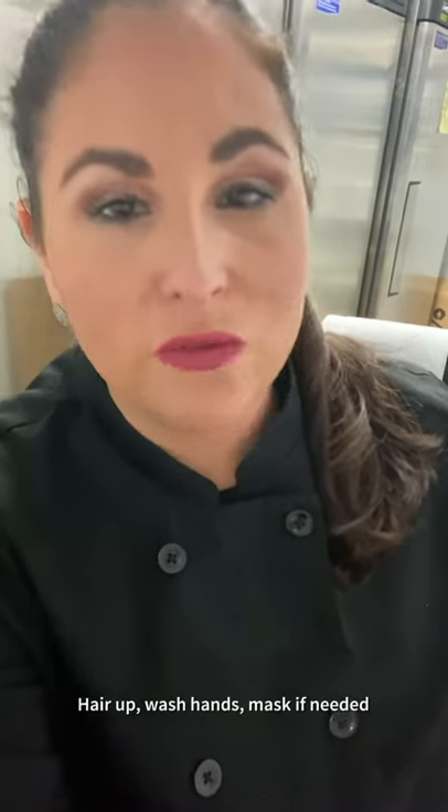Before we get started in our kitchen, please make sure you pull up your hair, wash your hands for at least 20 seconds, and if you can't social distance, grab a mask. We'll see you in the kitchen.